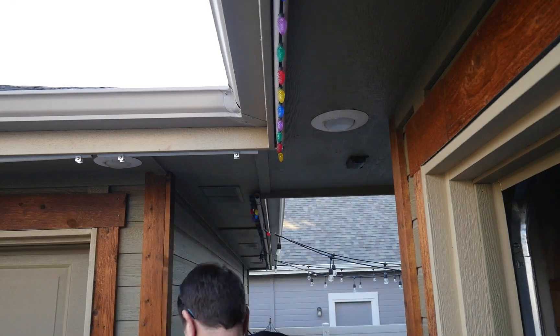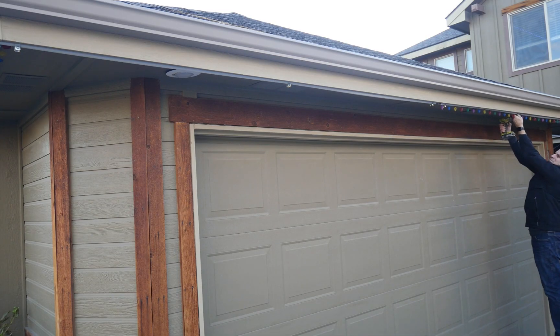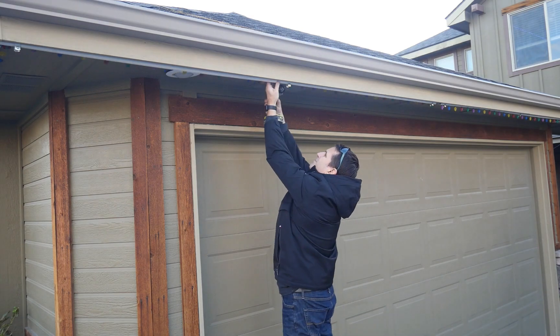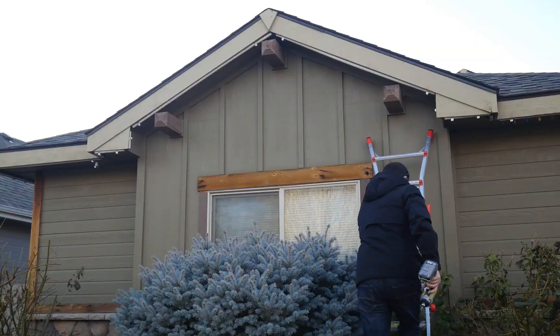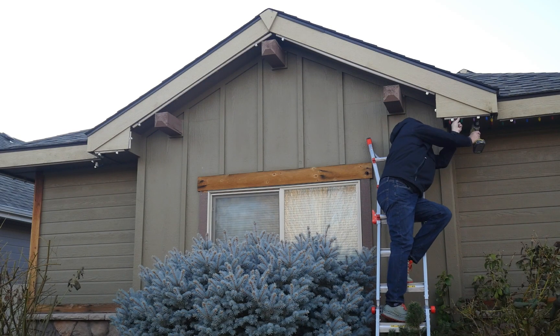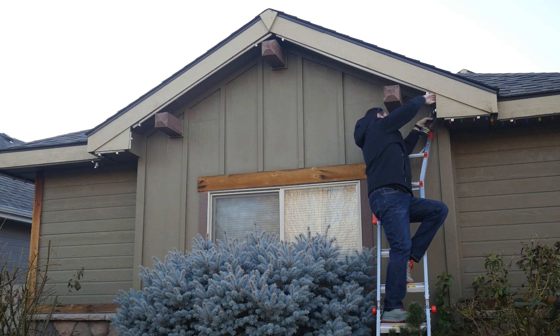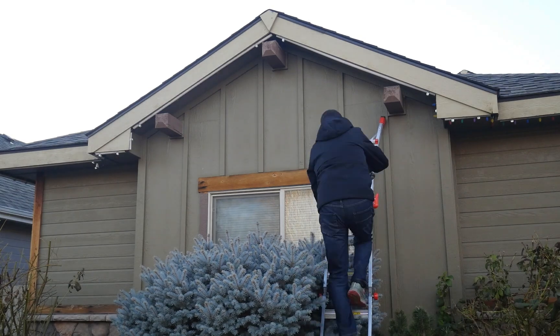Second, my HOA definitely will not allow standard lights with clips to be left on the house throughout the year. By about the second week of January, they begin harassing everyone whose lights are still showing. And finally, and maybe most important, it was a lot of work to put these up, but I have never taken them down. I simply swivel the pipes so the lights disappear under the eaves and then swivel them back down in November when I'm ready to have the lights displayed again.